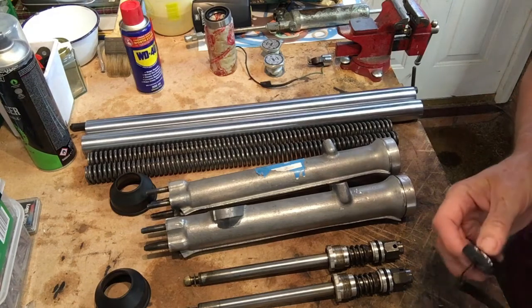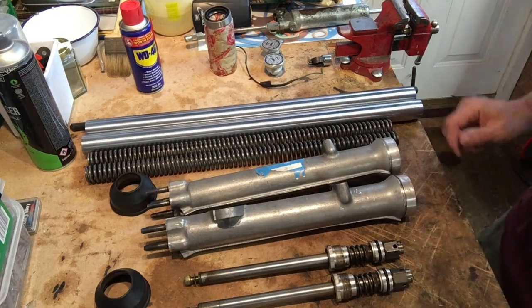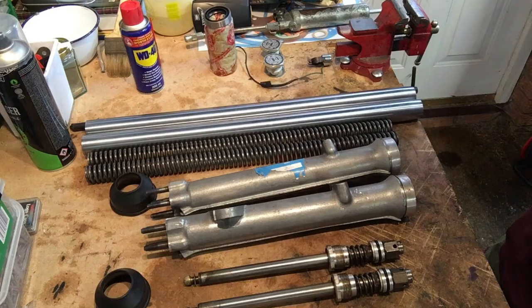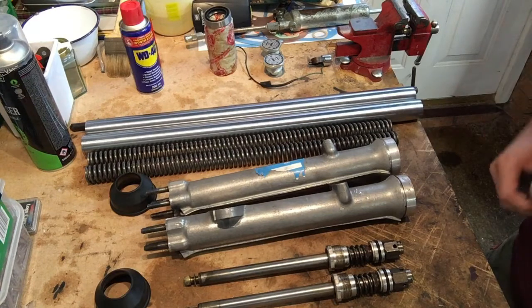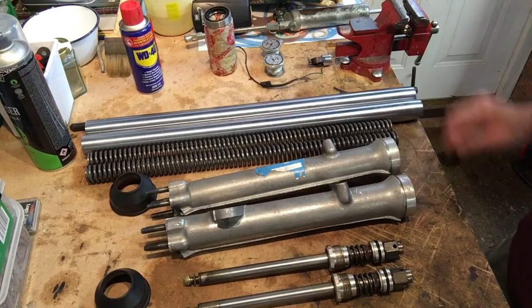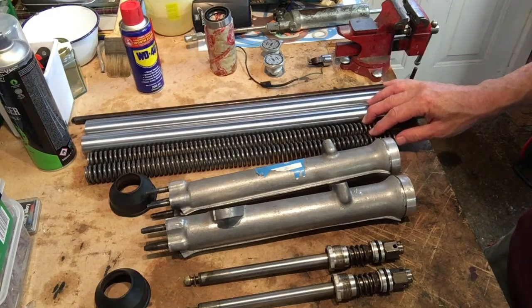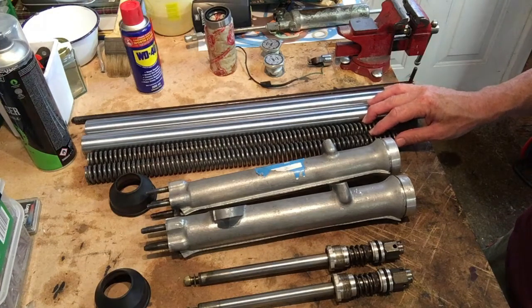Good evening. In this episode, what we're going to do is continue rebuilding the forks of the A70 Lightning. Laid out in front are all the components. I previously stripped them down, purchased some new stanchions and some new springs, as one of the springs was missing and the remaining one was wrong.